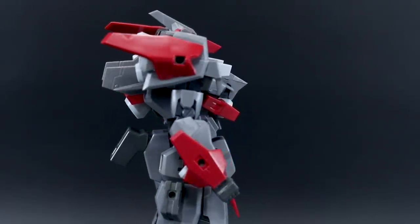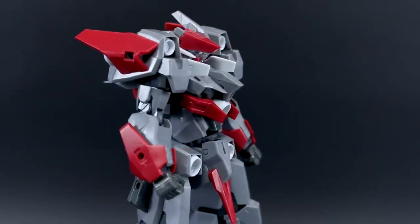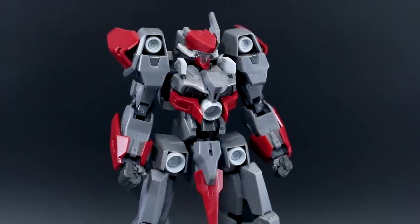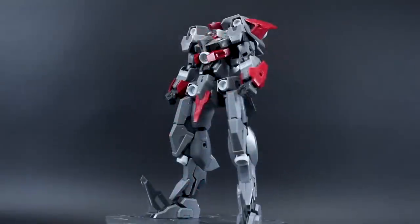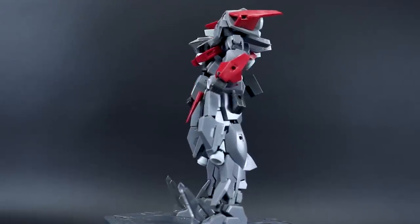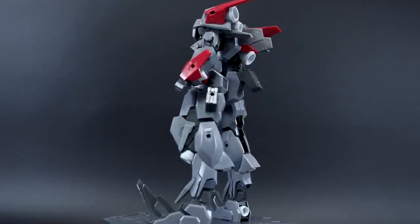The thruster bells being in white do make for a pretty cool look. Overall it's pretty simple in its design — it doesn't really have a big elaborate backpack or anything too big and elaborate in terms of weapons, as we'll see in a moment. That makes it one of the cheaper kits in the Frame Arms line, so if you're looking for an entry-level kit to try out the Frame Arms line, this is probably a good example.